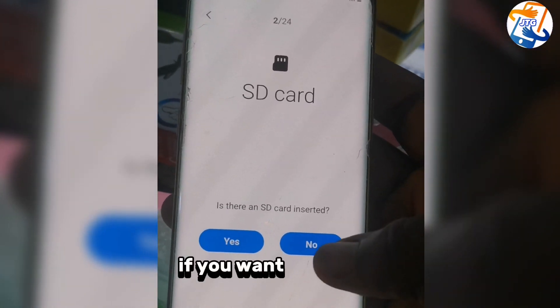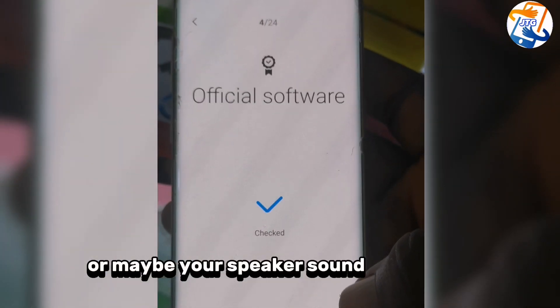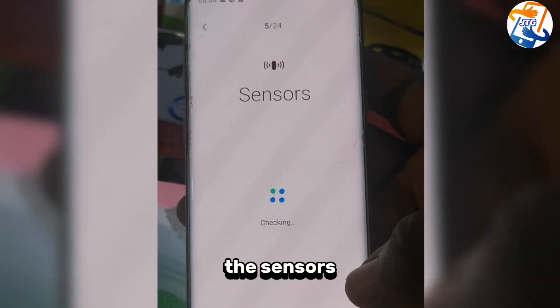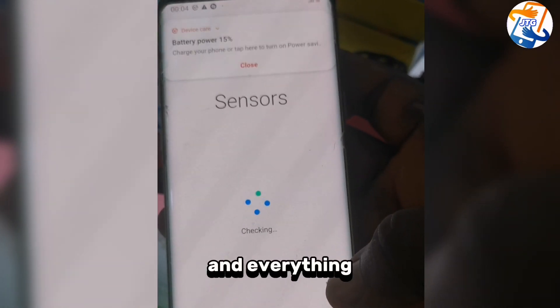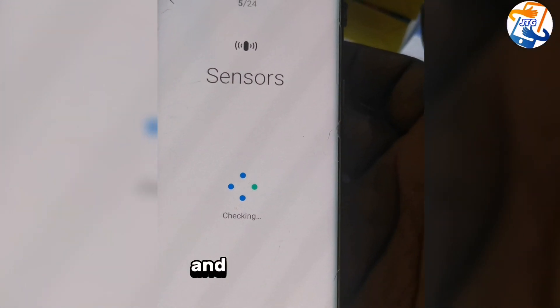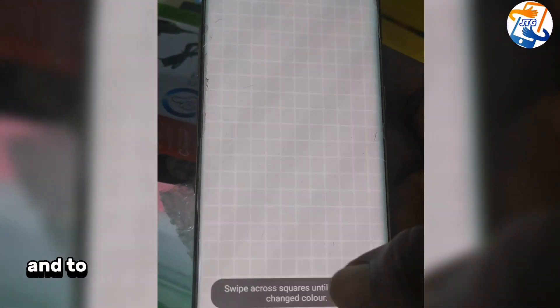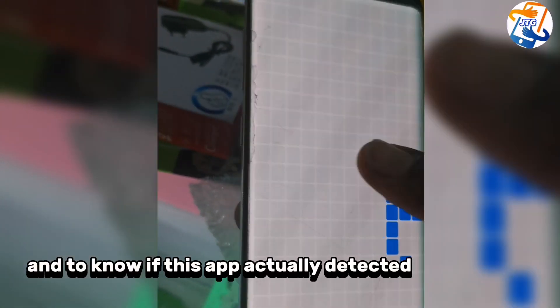If you want to know if any part of your phone is not functioning well — maybe your speaker sound is not good, the software, the sensors, the wireless, or anything else — this app scans everything on the phone so you can know what is wrong. After scanning, I'm going to show you what happened with this phone and whether the app actually detected any problem.